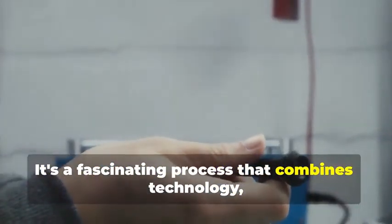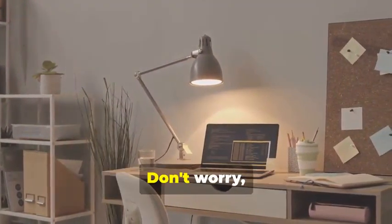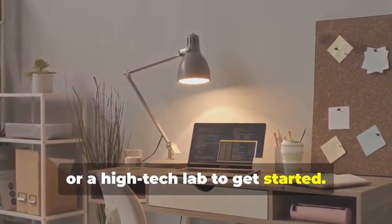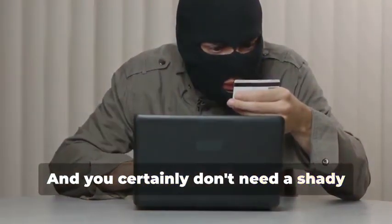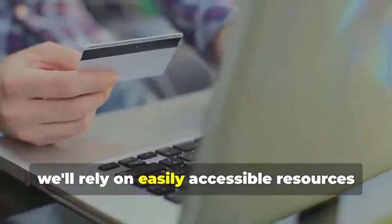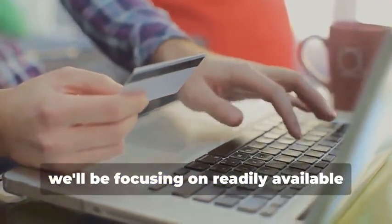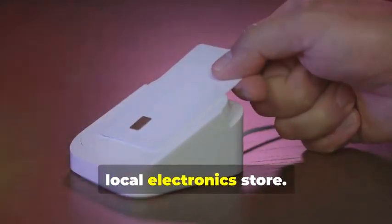Ready to assemble your very own hypothetical card cloning kit? It's a fascinating process that combines technology, curiosity, and a bit of creativity. You won't need a secret underground lair or a high-tech lab to get started — a simple home office setup will do just fine. And you certainly don't need a shady contact named "the hacker." Instead, we'll rely on easily accessible resources and tools, focusing on readily available items you can find online or at your local electronics store.